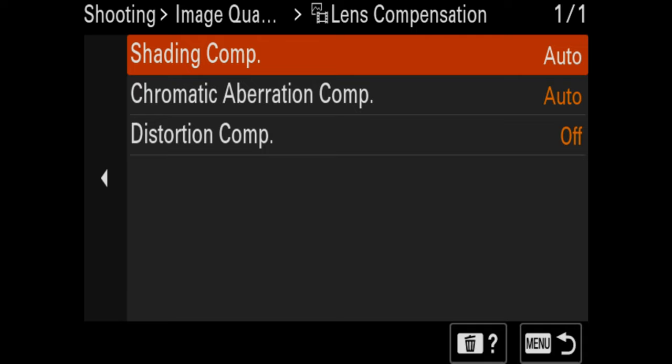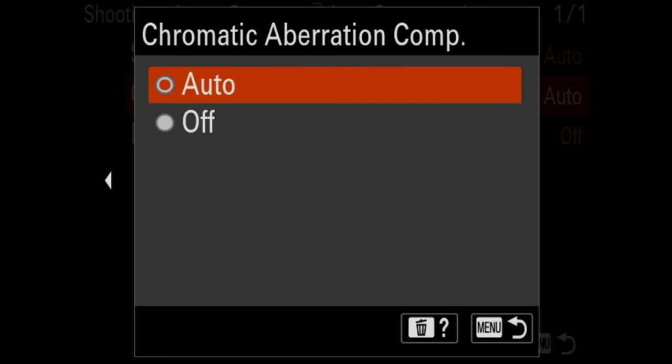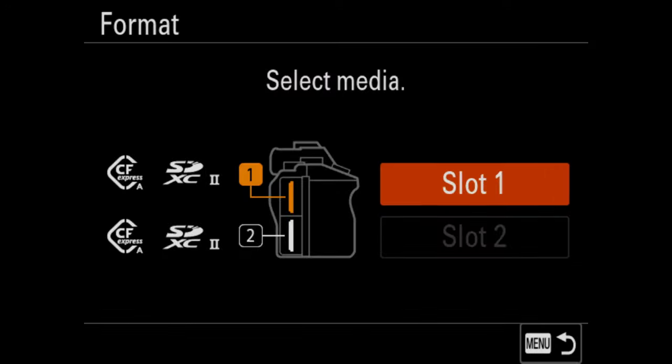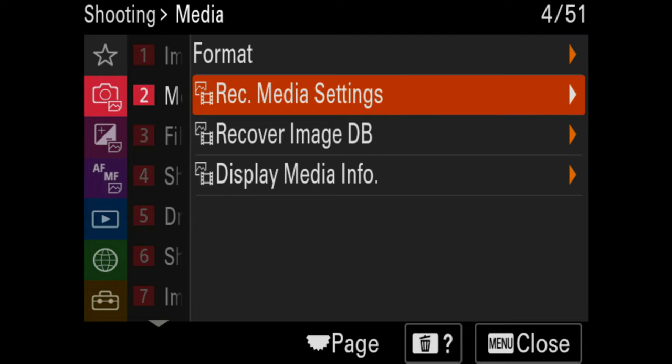For lens compensation, I left these at default. Distortion compensation I turned off. Chromatic aberration compensation I left on auto — some Sony lenses can have a lot of chromatic aberration problems. The card slot formatting option is here, but I'm not going to do that now. You can also choose what slot to record photos on and what slot to record video on.